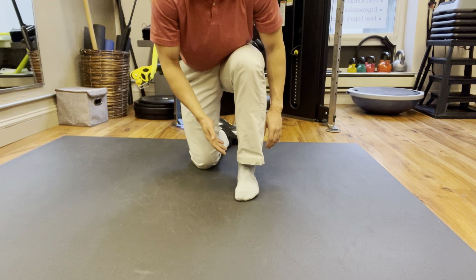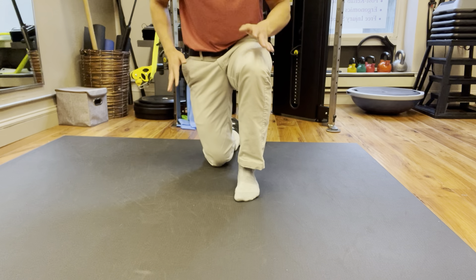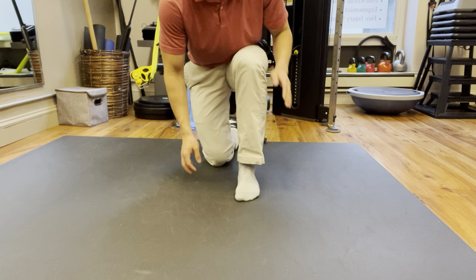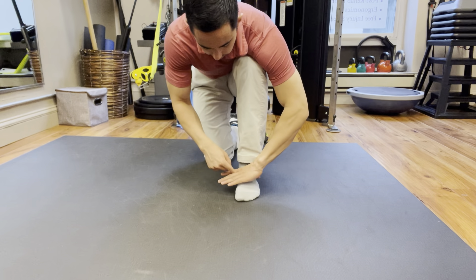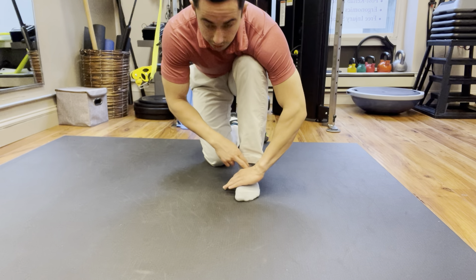With this mobilization, we're going to go foot straight forward, knee straight forward over the toes. You can do this on an elevated surface or straight to the ground like I am now. You're going to take the same side hand and place the web of the hand right in front of the ankle joint here, just slightly down about half an inch.